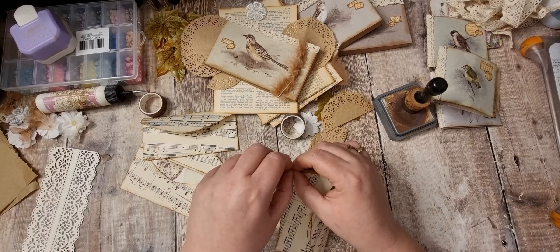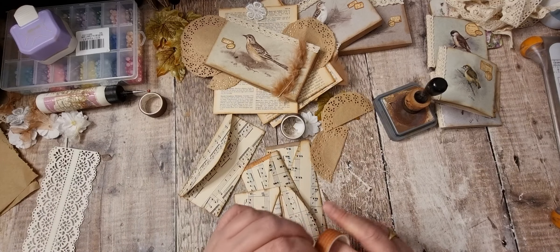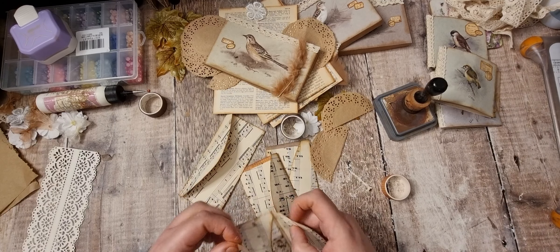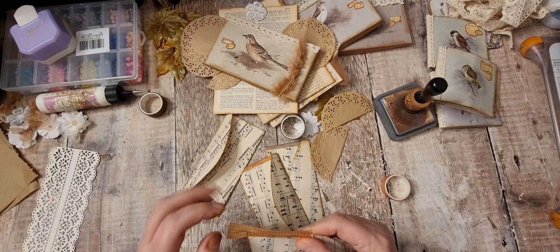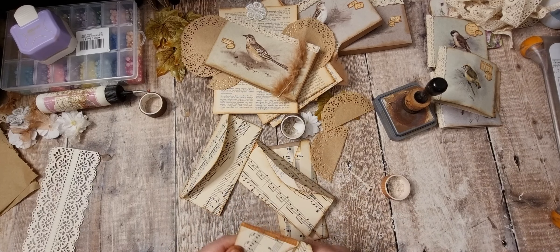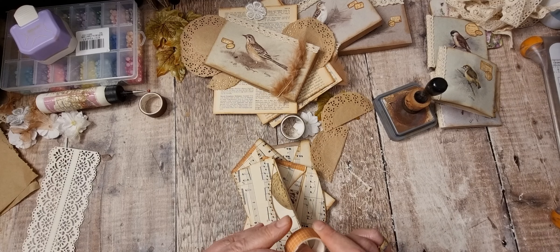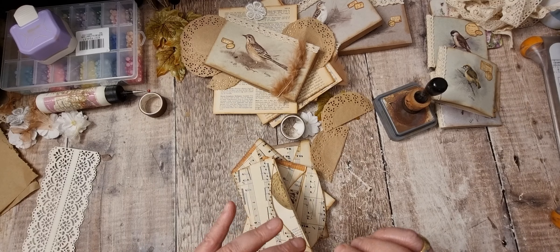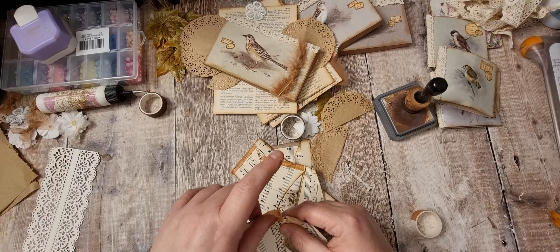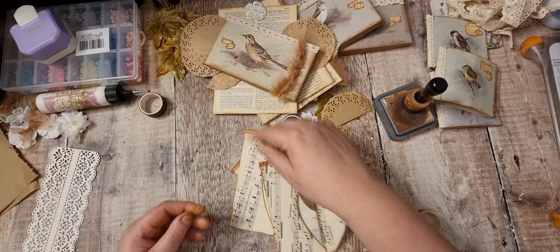I felt as if the last video was going a little bit too long — it would have been over an hour if I'd done these ones as well. So I thought I'd do it in two parts. I've pulled washi tape out and there's not a lot left on the reels. I seem to all of a sudden have loads of washi tape — at one time I didn't have any, and now I've got loads. So I'm just trying to use up the ones that haven't got much left on them.